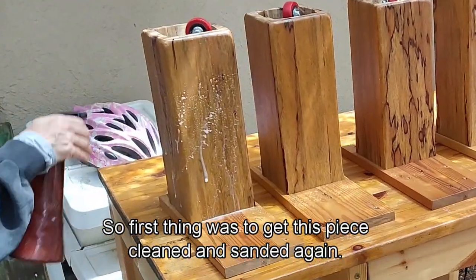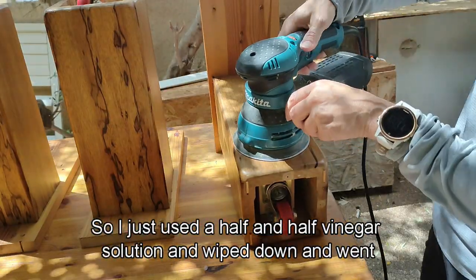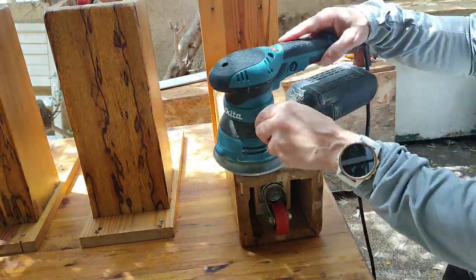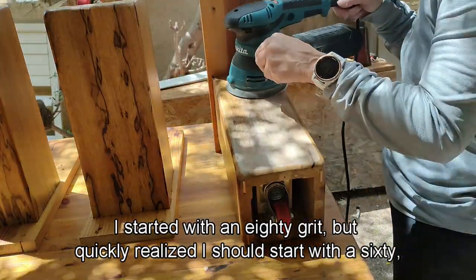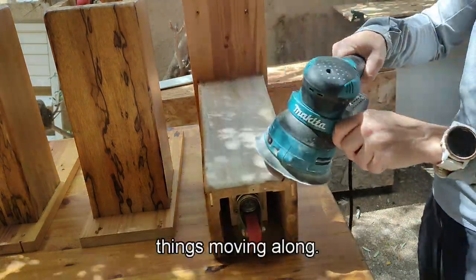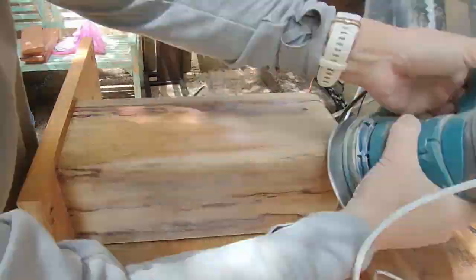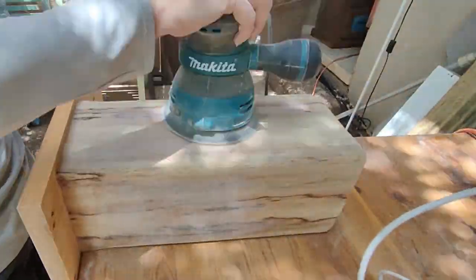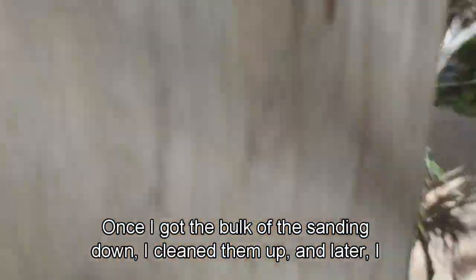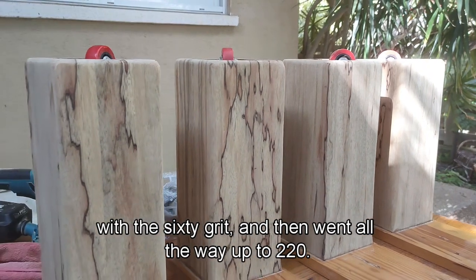First thing was to get this piece cleaned and sanded. Since it was really taken care of, I just used a half-and-half vinegar solution, wiped it down, and went straight for sanding. I started with 80 grit but quickly realized I should start with 60 because this lacquer was really thick. Once I got the bulk of the sanding done, I cleaned things up and then went in again with 60 grit all the way up to 220.